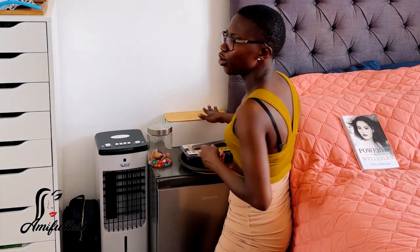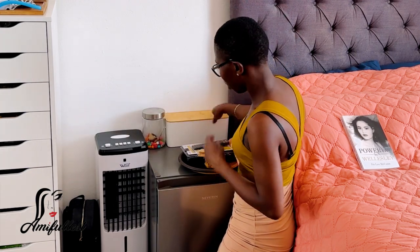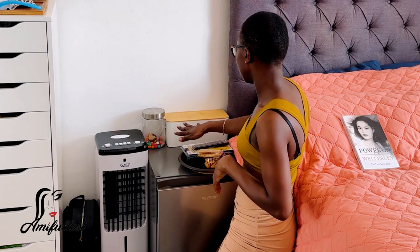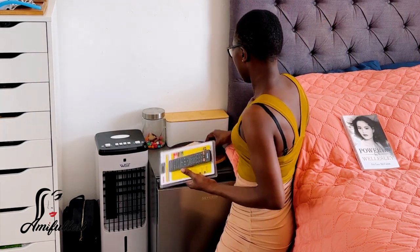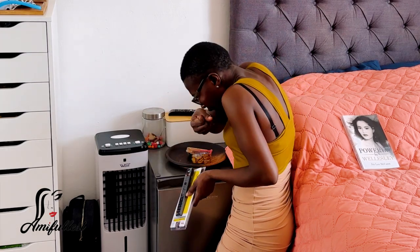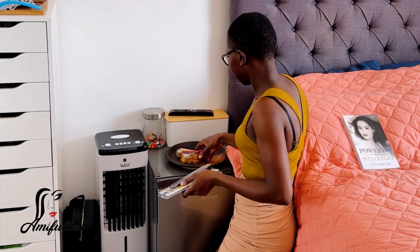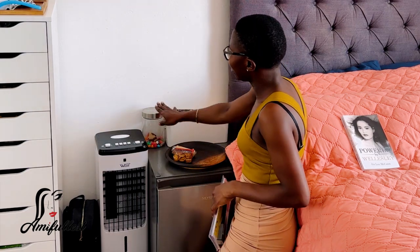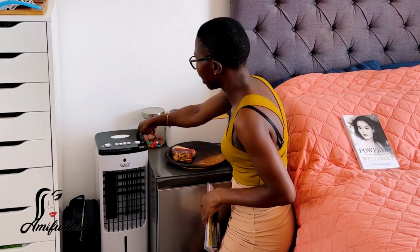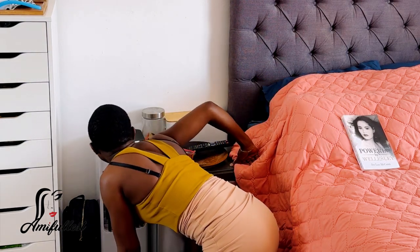I really don't use this power strip a lot because I have the other one there. The weather is really really hot so my fan is all the way up. I feel like I can put my storage container here to kind of camouflage the cable of this fan — it's so hot but it feels so good.